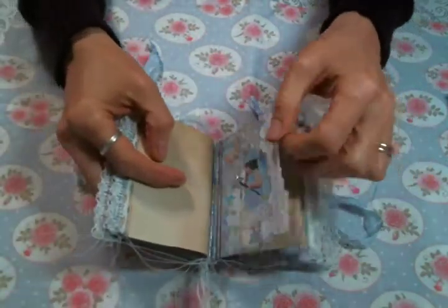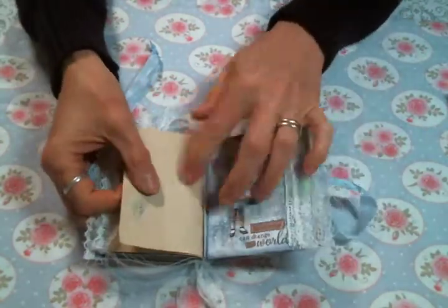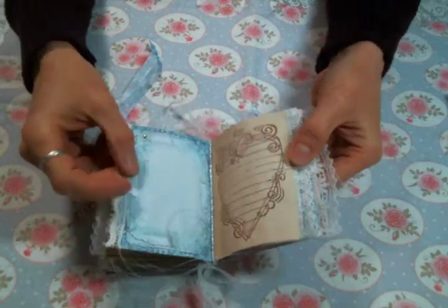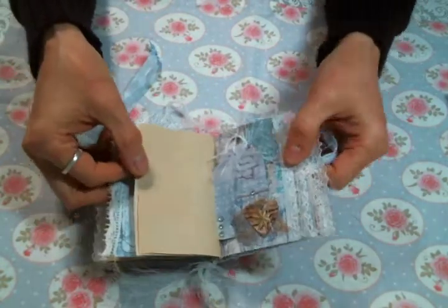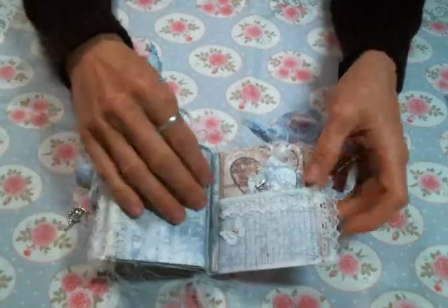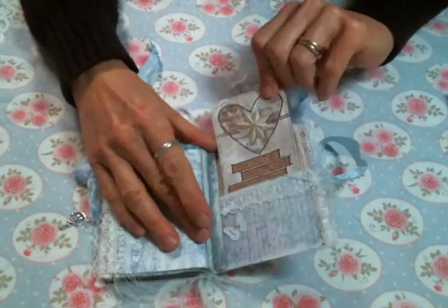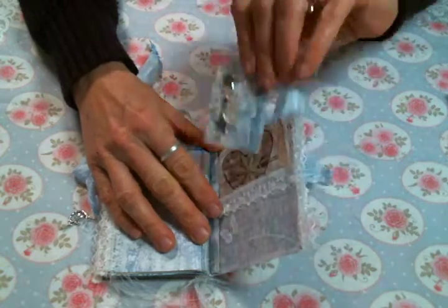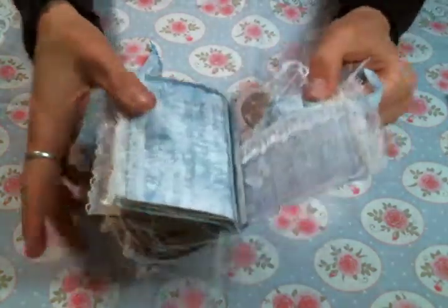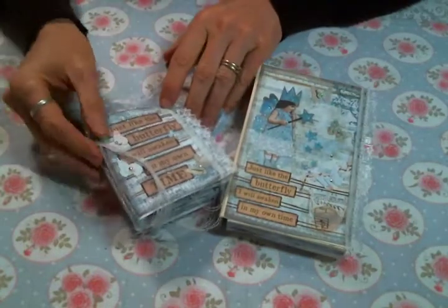It was just so fun to spend the day playing with my supplies and this paper pad — it's stinking cute. You can't go wrong when you have a beautiful paper to work with. There's another tuck box, a tag, and then this one has a little tag and a bigger tag. I had such a great time making this little journal and the little box to put it in, and I thought I'd just come on and share it with you.